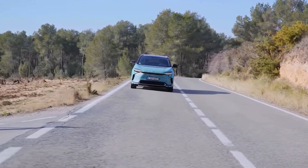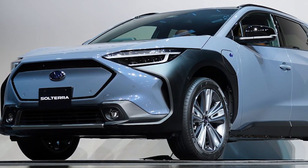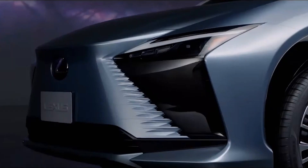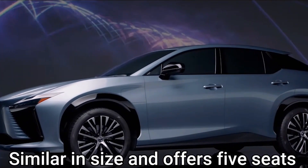The Lexus RZ450e shares the same shape as the BZ4X and similarly sized models such as the Subaru Solterra. This model will spiff up its interior to match its luxurious features with great materials, but it is similar in size and offers five seats.